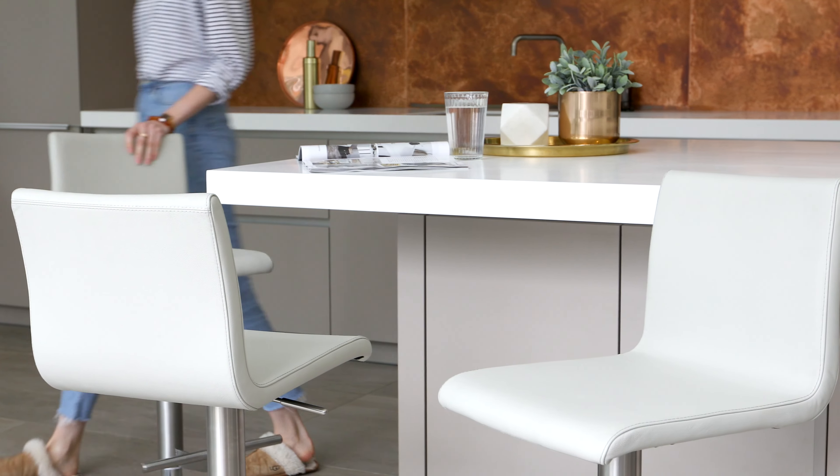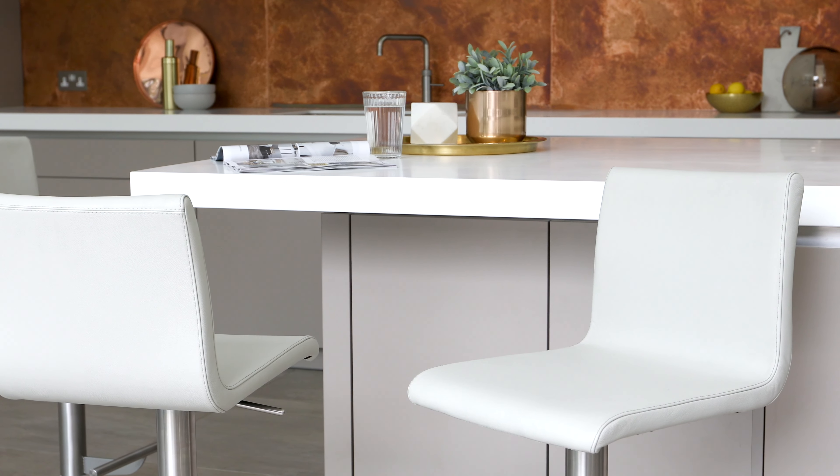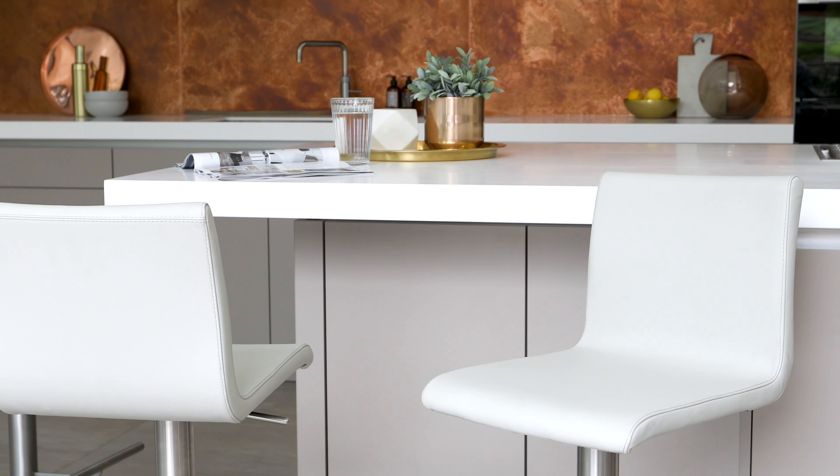Real leather bar stools are an investment for your home, and with a classic design like the Kiki, will stay looking stylish in your home for years to come.